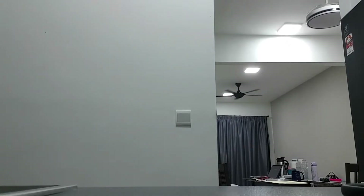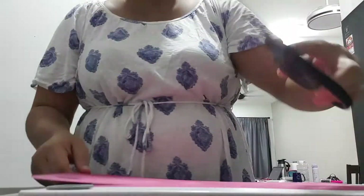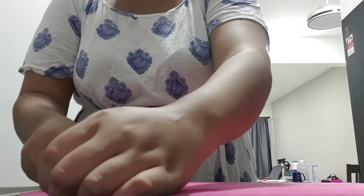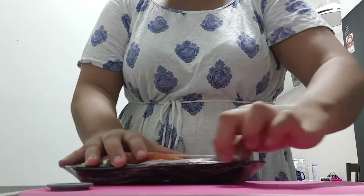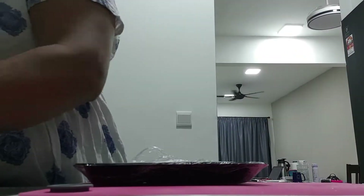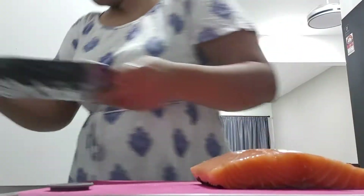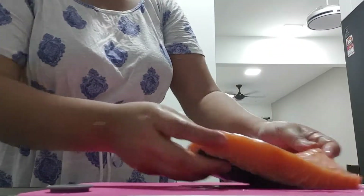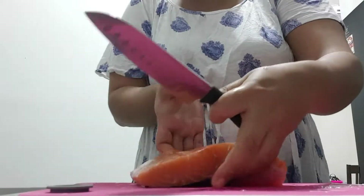I was still very confused on what to do. So preparing my board for my salmon — I cut my salmon into half. As you can see, it's a really big piece and I could not finish it alone as I'm staying alone.